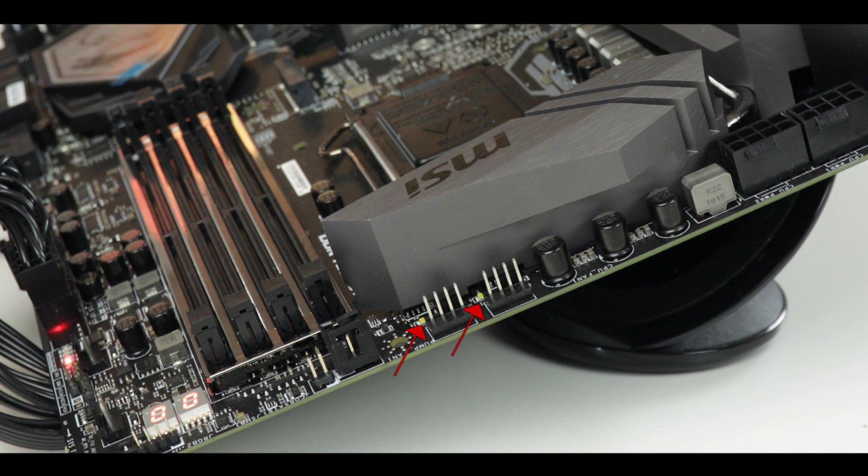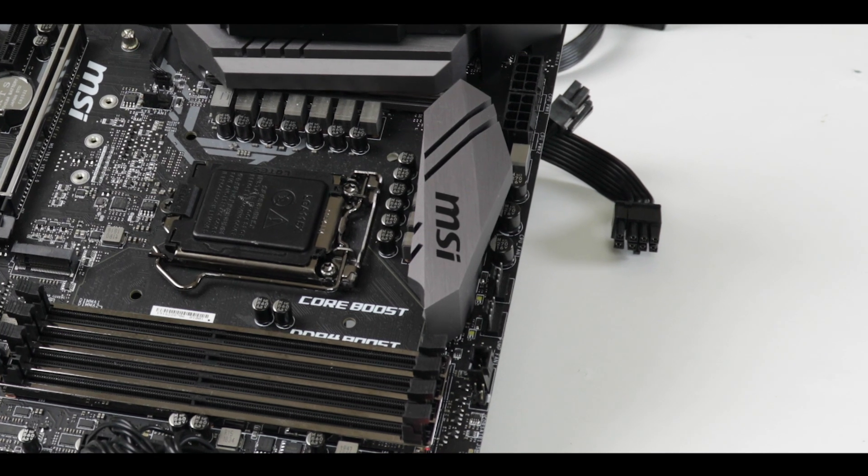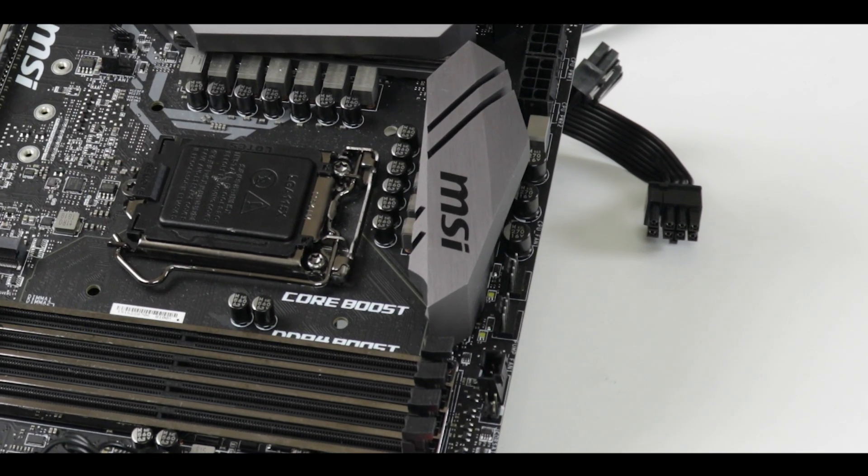Also, those little LEDs next to our PWM/pump connectors — I'm not sure how useful they would be even at best, but hidden under a heatsink makes them completely invisible and therefore useless. They could have gone without them and saved a couple of bucks. And I also regret that we don't have a second water pump connector, especially for such an enthusiastically driven motherboard. But these are not deal breakers.